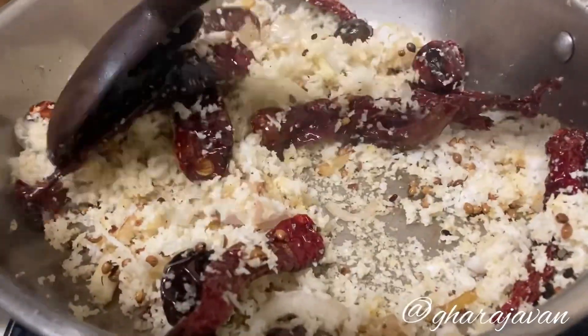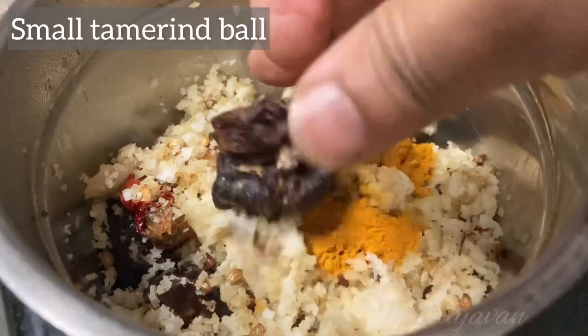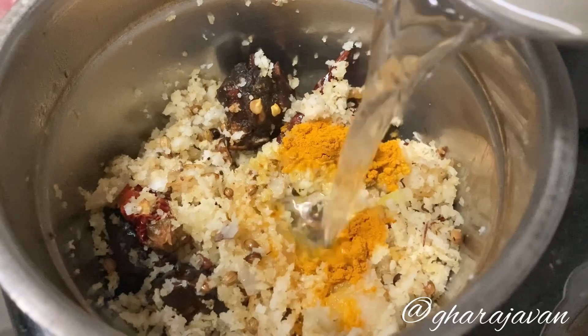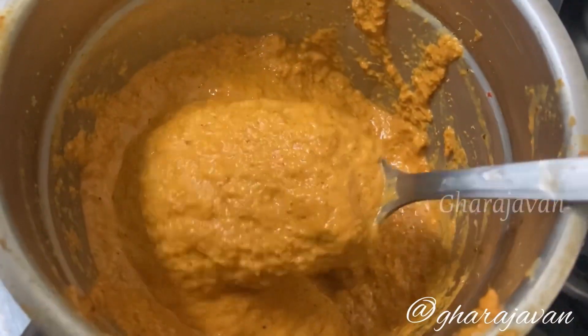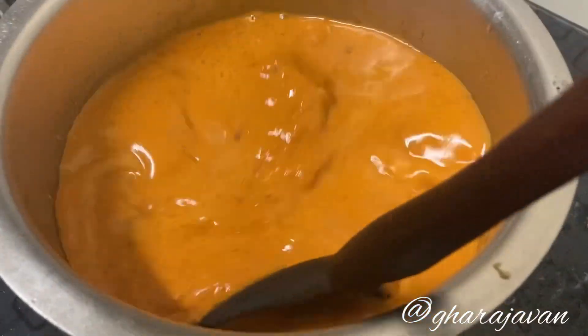Transfer all to the mixer jar. Add turmeric powder, a small tamarind ball, and adequate water. Grind it to a smooth fine paste. Now let's make the curry — transfer the ground masala to a deep bottom vessel and add adequate water.